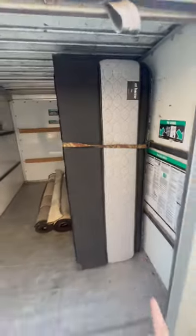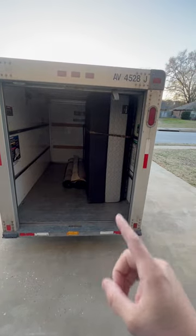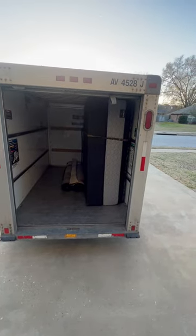I went in with the mattress first, and then the box spring. Probably would have been a better idea to do the box spring first and then the mattress, but either way it fits.